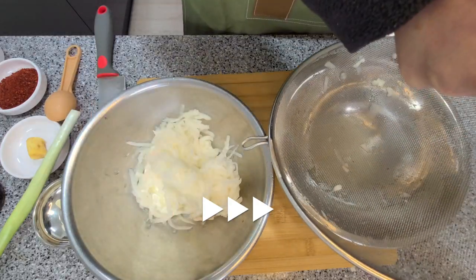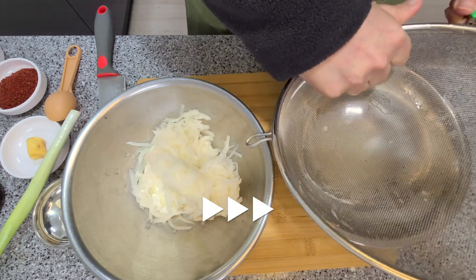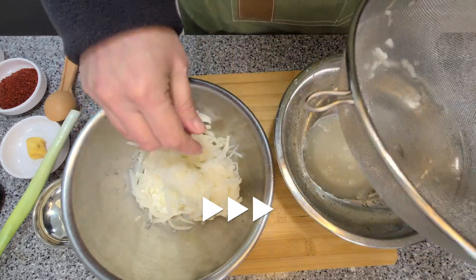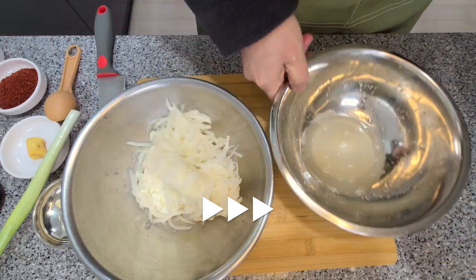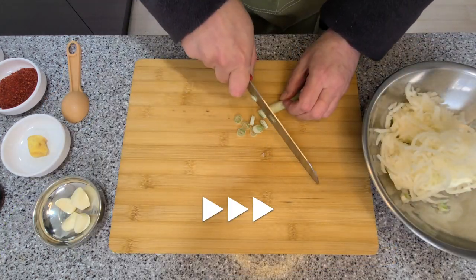Now that we've got a lot of the moisture out of the radish, you can just discard the salty water. Alright, let's get started with our seasoning.